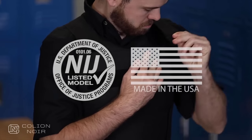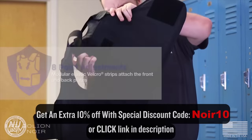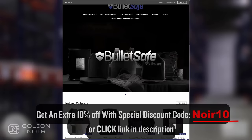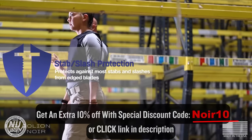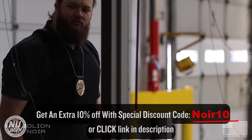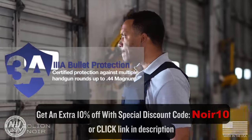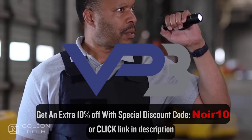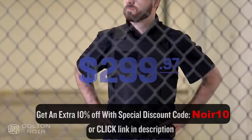Before you finish watching this video, I want to thank today's sponsor, BulletSafe. BulletSafe is the maker of the VP3 Level 3A Bulletproof Vest, which is priced at an affordable $299. The VP3 is also made in the U.S. and is NIJ certified, rated up to 44 Magnum protection, and is lightweight, concealable, and discreet. So if you're on the market for some body armor, I'll put a link in the description section of this video.